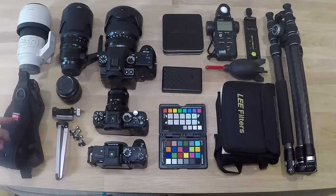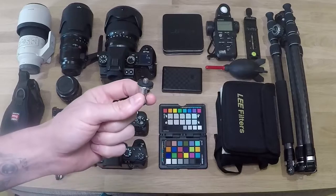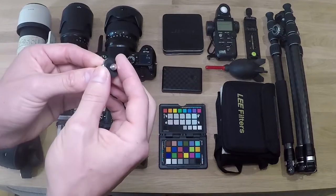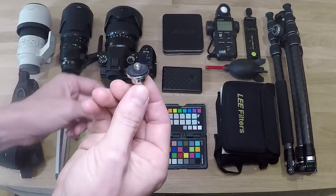Here I've got the carry speed strap. So when I was in Singapore I got these - they are quarter inch thread bolts that screw onto anything with a quarter inch thread. If you want to hang anything off your neck on the strap, I can put my light meter on this.